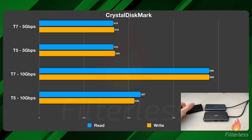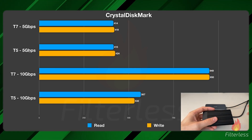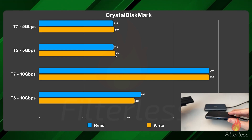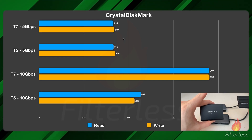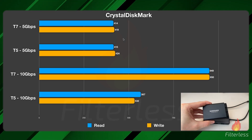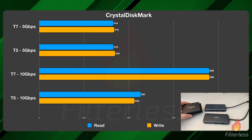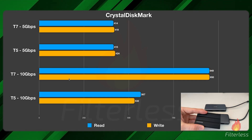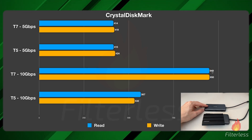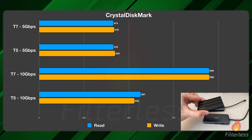I also ran CrystalDiskMark on these. With the T7 or T5 on the 5 Gbps dock, we're right at the same speeds — that works great if you have a T5 or a slower drive, and it will work perfectly with the JSOX and other 3.0 docks since you won't be utilizing those speeds as much. However, when we have the T7 on the faster 10 Gbps dock, it did 949–950 megabytes per second, which is extremely fast for both pulling and writing data through the dock.